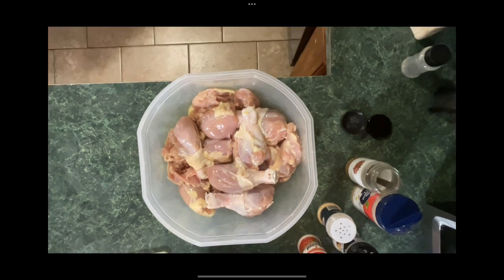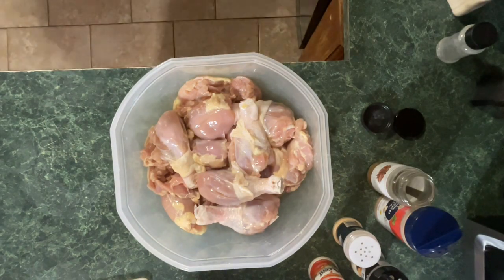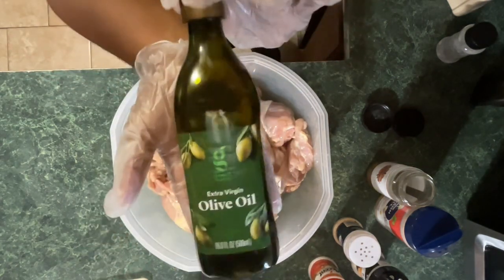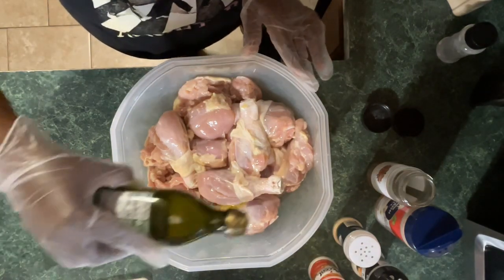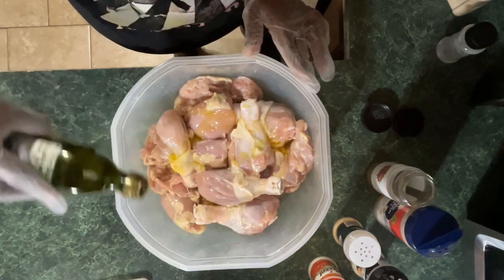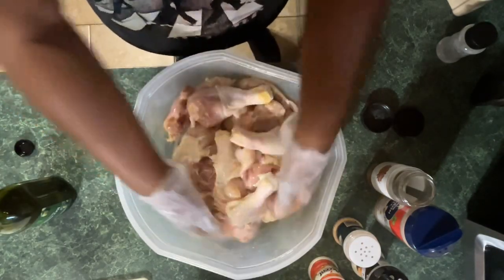I started by washing my chicken thoroughly and then I dried it with a paper towel. I'm going to add olive oil. Adding olive oil to your meat will help the spices adhere to the meat better, and I believe it adds flavor and keeps it moist while it's cooking — it seals in the moisture. So I'm going to add olive oil to the chicken, rub it in, and then I'll add my seasonings.